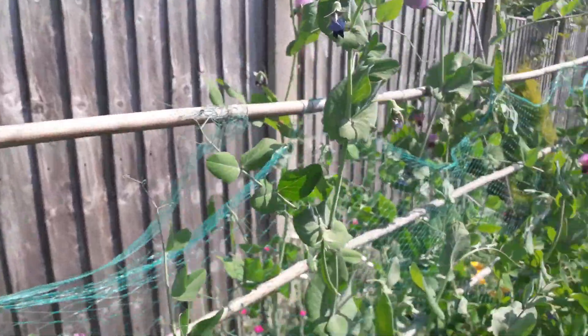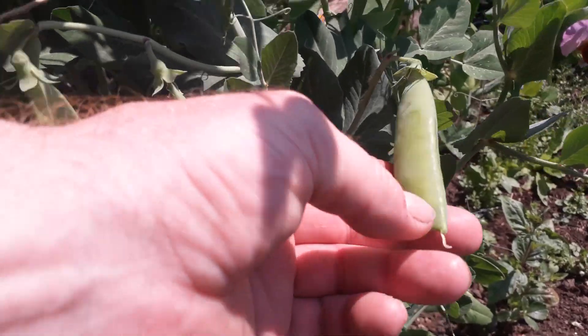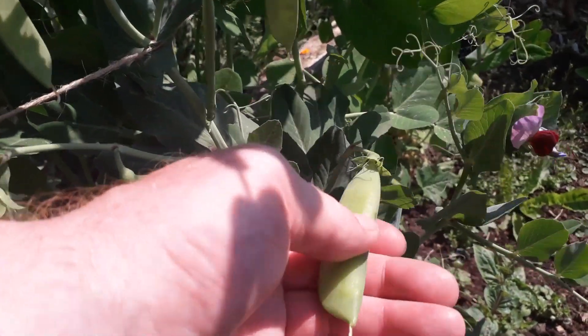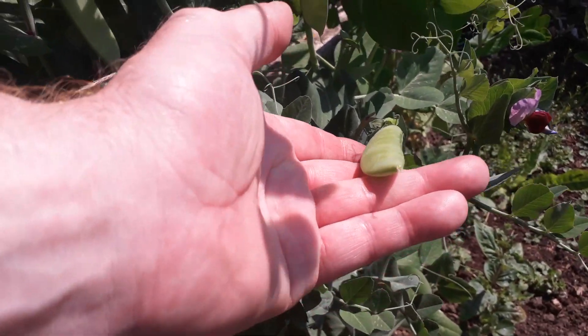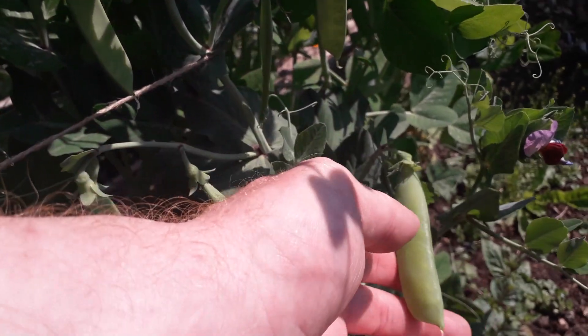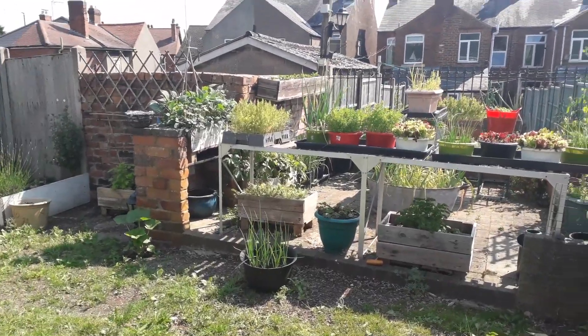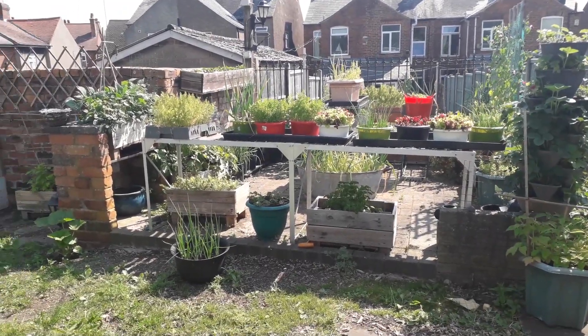There really is a lot of peas on here, and lots more to come because it's full of flowers. This one's just starting to fatten up now, so that's not far off ready to be harvested. We don't want them too big — just a little bit of width to them and then we can start to harvest them. So we'll get some of this moved about at some point this afternoon.